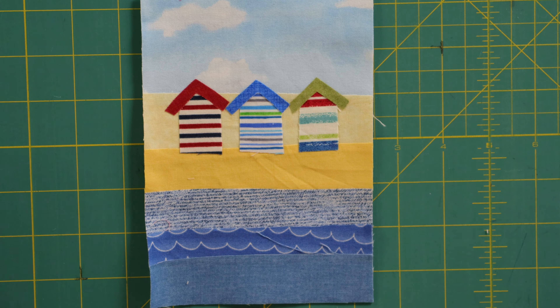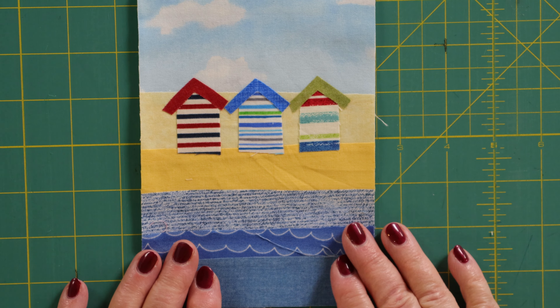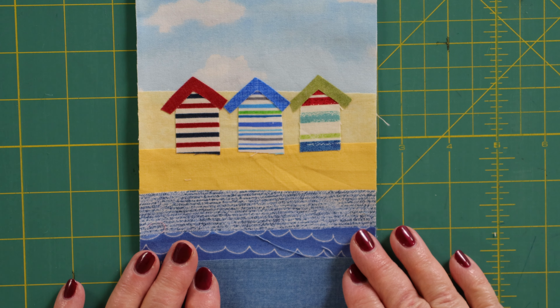Hello and welcome to the Sewing Studio. Today I'm going to show you how to make the postcard for the month of July. Before I do that I'm just going to give you a little recap on what we've done so far.